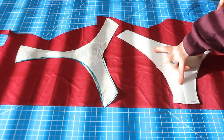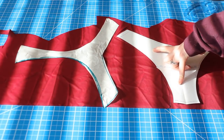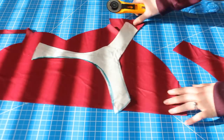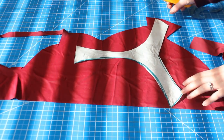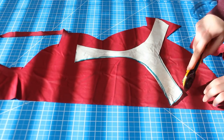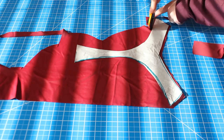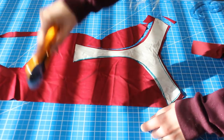Next we're going to cut two of the front and two of the back. For each, cut one lining piece and one piece of self fabric — the self is the one meant to be on the outside. I chose to make these bottoms reversible so I'm using nylon spandex fabric for both the lining and the self pieces. So like usual, two of the front and two of the back.